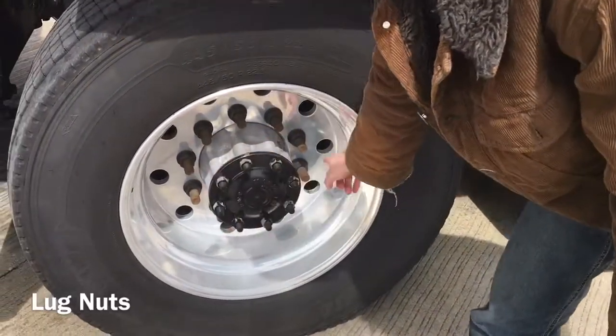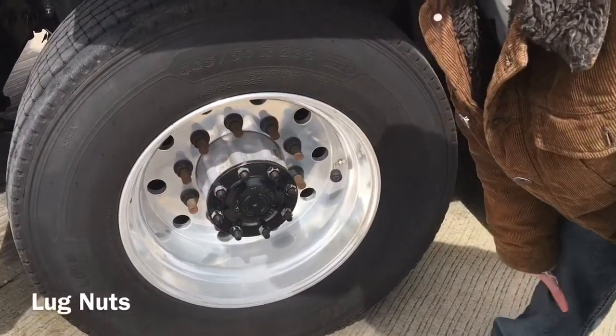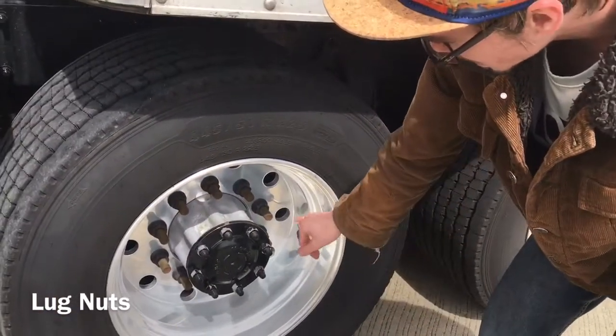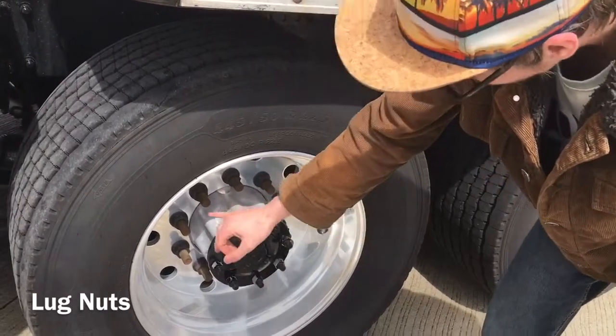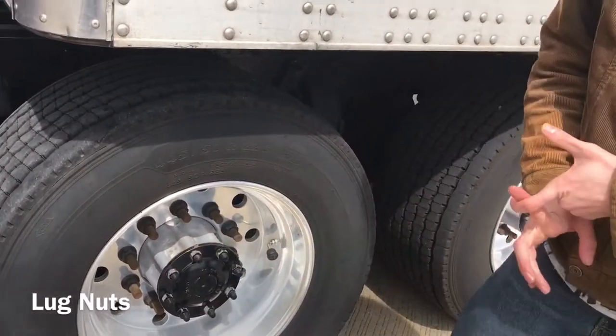I'm going to check my lug nuts. They are properly mounted and secured, not cracked, bent or broken. There are none missing. There is no rust or white powder residue around the lug nuts, and there are no cracks in the holes.